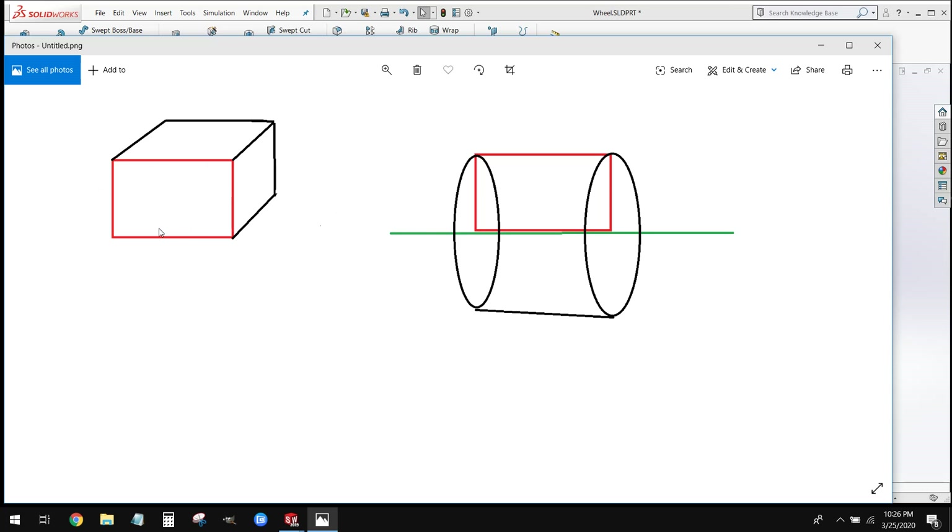Up until now what we've done is we've created a 2D sketch and then extruded that 2D sketch in and out. For this process, what we're going to do is take that same 2D sketch, but instead of extruding it we're going to wrap it around a center line to create our wheel shape — we're going to revolve it.